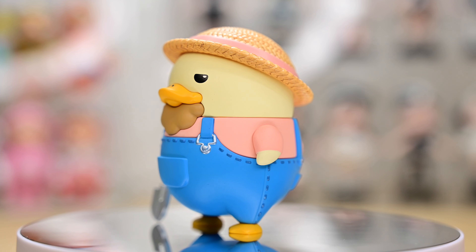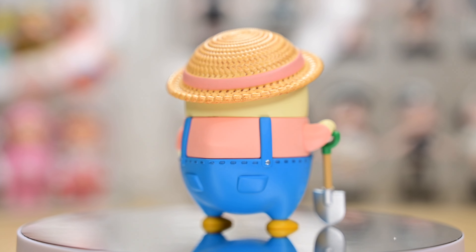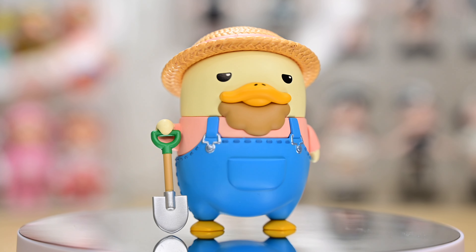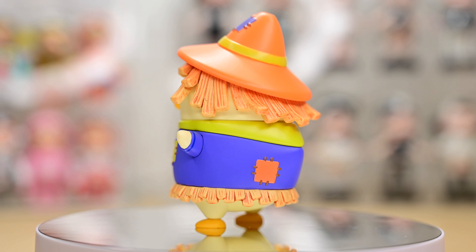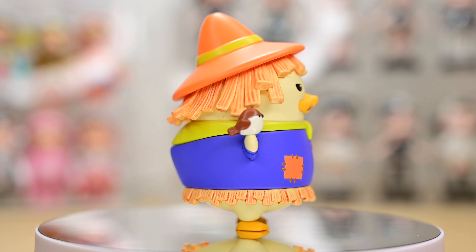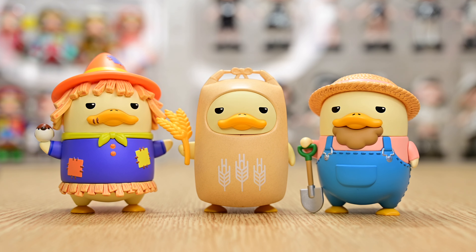Next up, we have Farmer. Although he's not one of the characters that I wanted, seeing him in real life makes me realize how good he looks. So I really can't judge a book by its cover. And last but not least, we have Scarecrow! I think he's one of the characters where I wouldn't think I would like it, but after seeing him in real life I actually realized that he's a very detailed character, so I'm quite lucky to get him! And that is all for today, guys! Thank you all for watching, even though it's a very short unboxing. But I will see you guys in my next video! Bye bye!